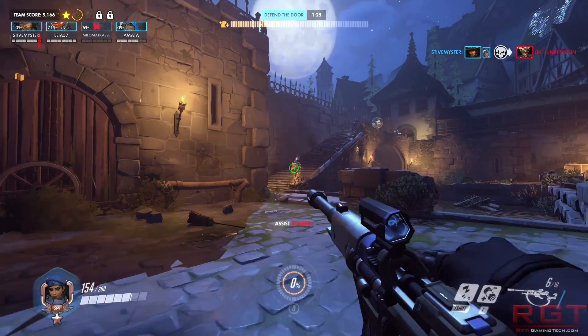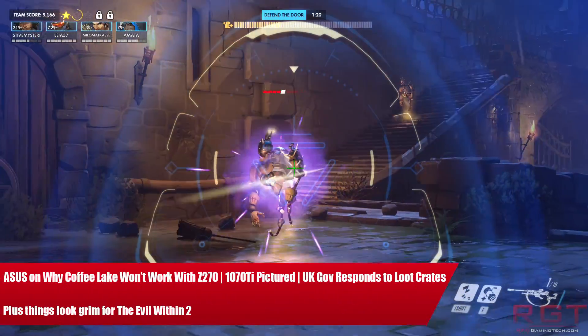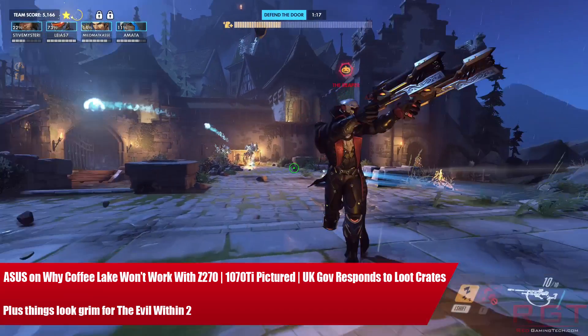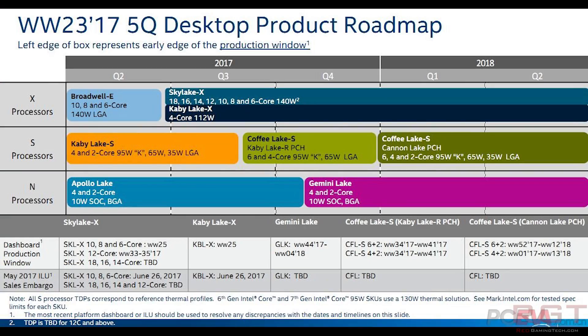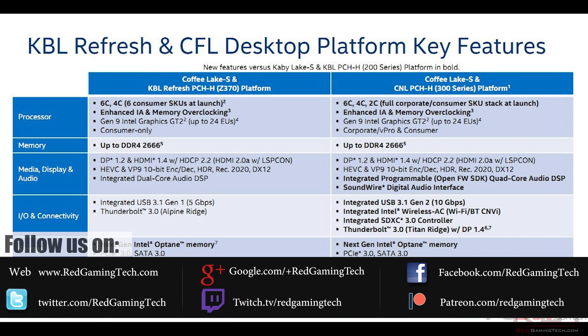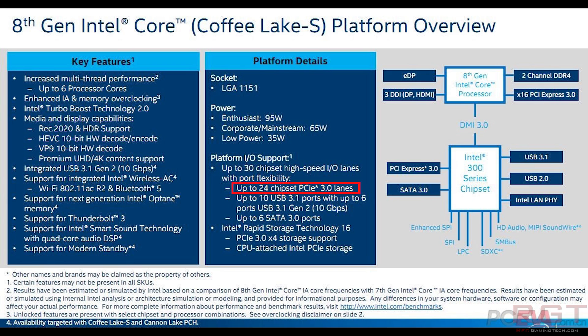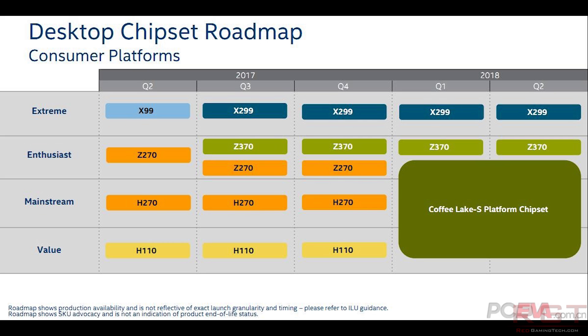My name is Amasa and in this Red Gaming Tech video I am here once again with yet another collection. We're going to kick things off today with some Coffee Lake. We learned some time ago that the new Coffee Lake processors would not be backwards compatible with either the Z270 or Z170 platforms. If you wanted to upgrade to Coffee Lake this would force you to go to the new Z370 platform, despite the fact that the Coffee Lake processors drop into the pretty much identical LGA1551 socket found on the previous gen motherboards.